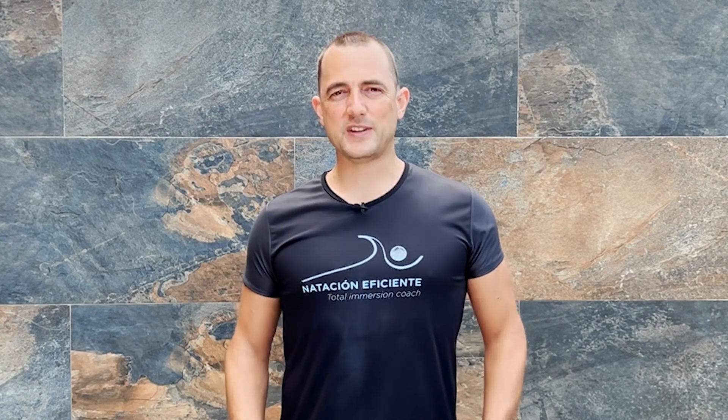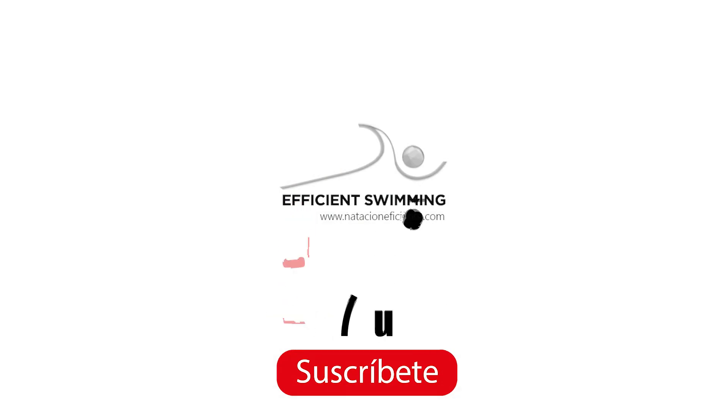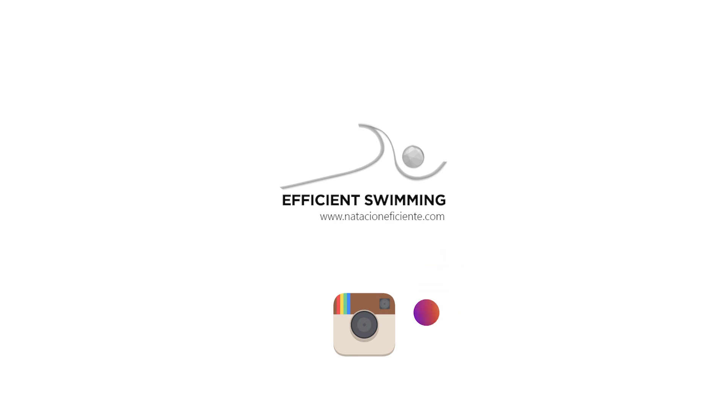I hope once again that this video has been helpful, and if so, don't forget to leave your like and subscribe with the bell on. See you in the comments and in the next video — and remember, I will not rest until you are an efficient swimmer.